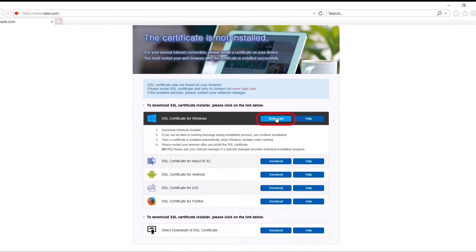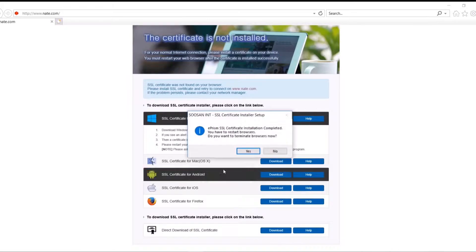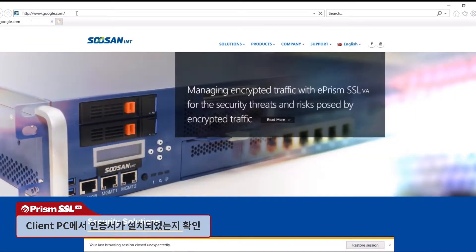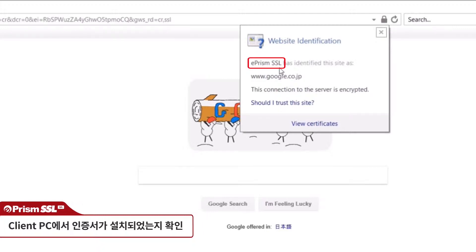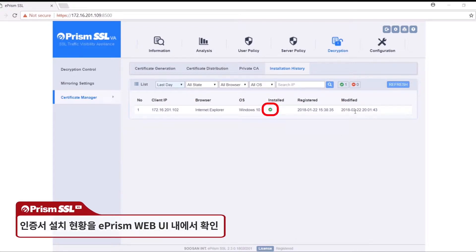Let's install the certificate. After installing it, users can check whether it was properly installed by opening a browser, visiting an HTTPS site, and checking if the certificate was signed by ePRISM SSL. From the certificate management tab under the decryption menu, you can check if users who were directed to the download page installed the certificate or not.